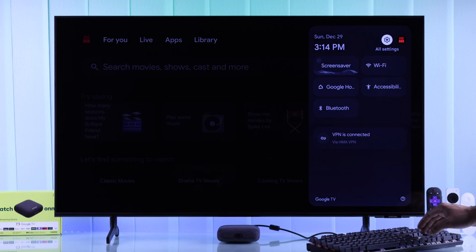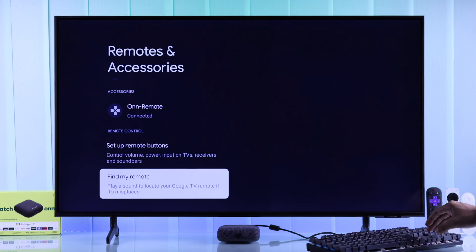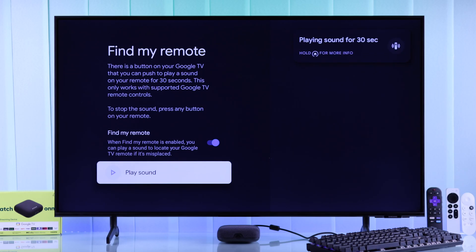You'll need to open All Settings first, then from there go to Remotes and Accessories and select Find My Remote. If it's disabled, the Find My Remote button won't work. You can turn it on from here, and you can also select Play Sound to locate your Onn TV remote.